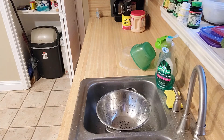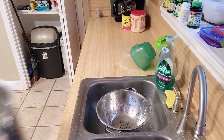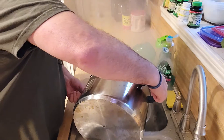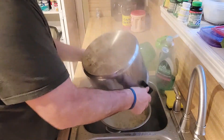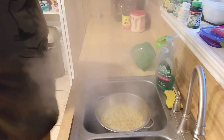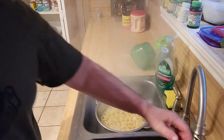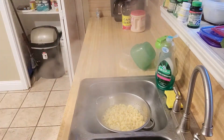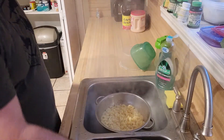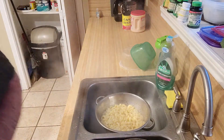The macaroni is done. I like mine a little bit al dente, which is perfect right now. So we're going to go ahead and strain that. I'll let it sit there for a little bit because the other stuff isn't quite finished. It doesn't matter — it's going to get reheated anyways.